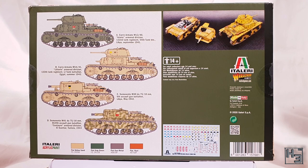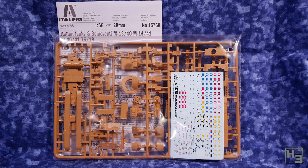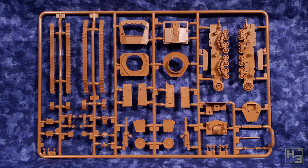The back of the box shows a side illustration of each variant that you can make. There's also an image of a built and painted version of the turreted tank and self-propelled vehicle. As you can see, the self-propelled version includes an interior, which I think is pretty cool. I'm not building that variant in this video though. Inside the box we find a pair of sprues moulded in a tan colour and wrapped in plastic. There's also instructions and a set of decals.